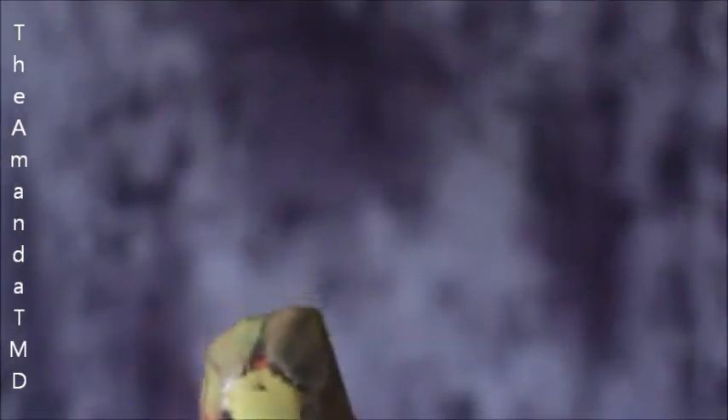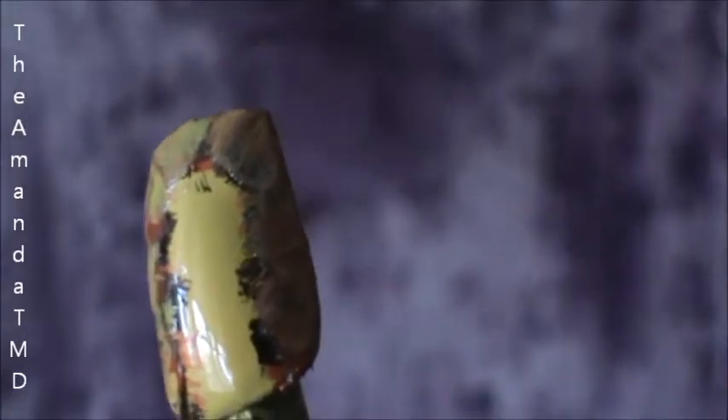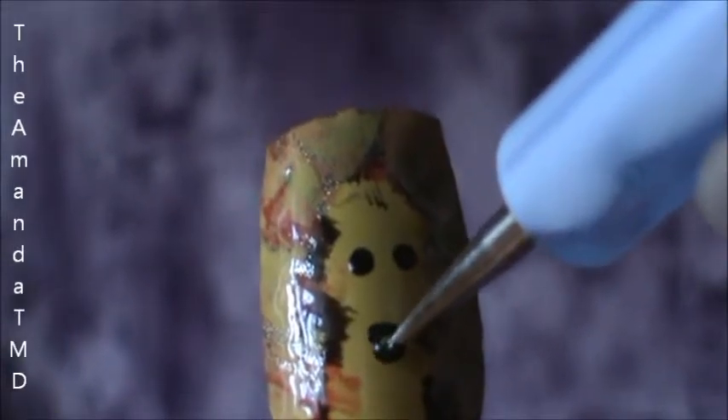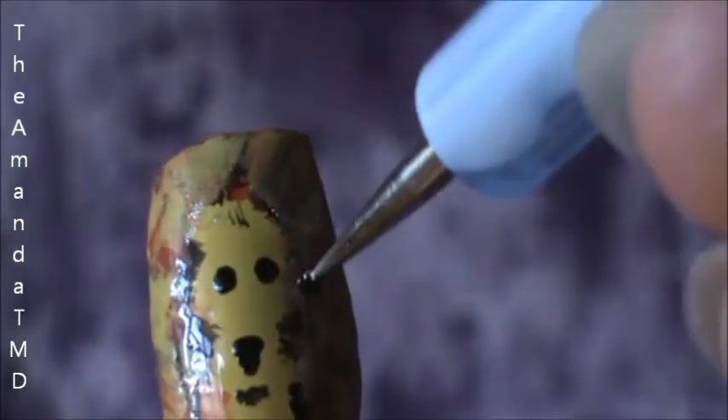Lastly, we are going to need to get our licorice out. If you can do it without a toothpick or a dotter, then feel free to. I need to use the dotter for the details that I want to do. So I want to do two eyes, the nose, and the mouth. If you want, you can add some little whiskers.